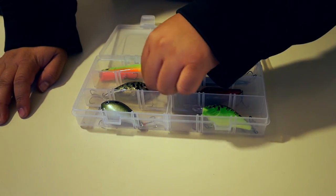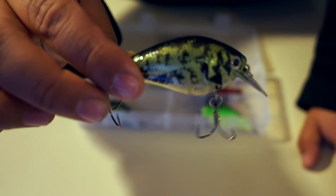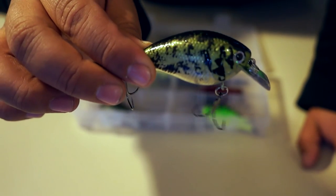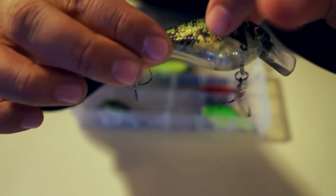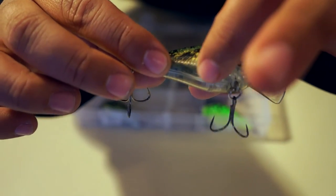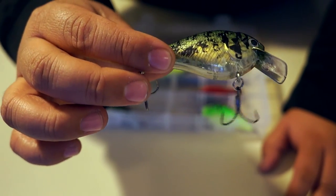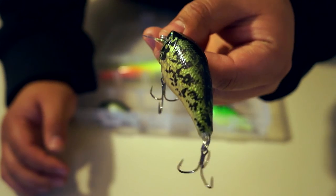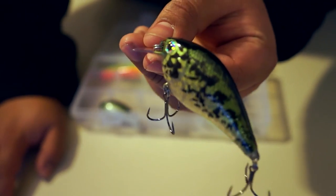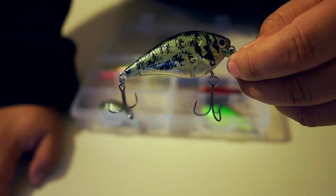Next up we have the Translucent King Crappie, and that one is a squarebill crankbait. If you've seen my videos, you know I love squarebill crankbaits — it was on my top five favorite lures list. This one has a translucent body, mostly down at the bottom, and then it has a kind of a black crappie paint job on it. Really, really nice. That paint job is amazing. I do actually have black crappie in my local lake, so that thing is going to kill them. Love squarebill crankbaits — definitely going to be one of my favorites.